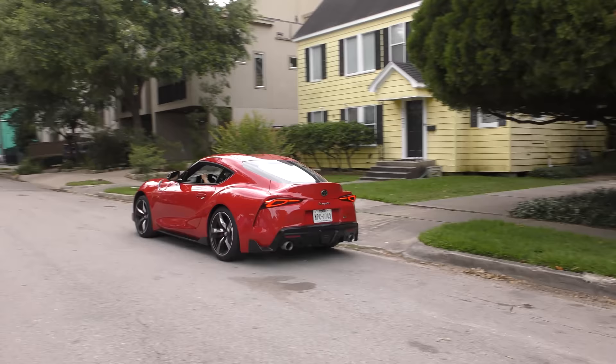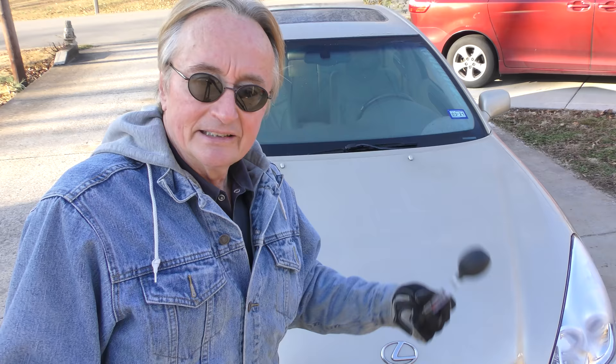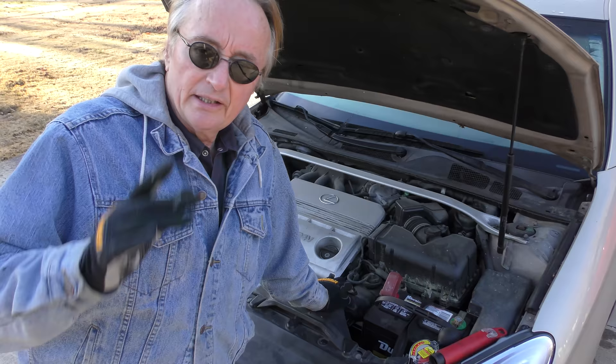Rev up your engines! Today I'm going to show you how you can quickly get your car ready for winter, before it's too cold and you don't want to come outside and do any of it. Now if you only do one thing, do this: check your antifreeze.